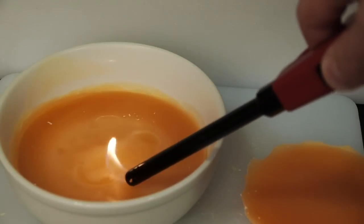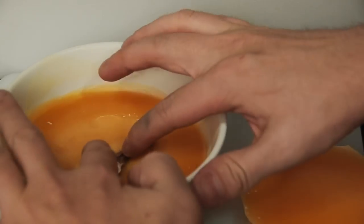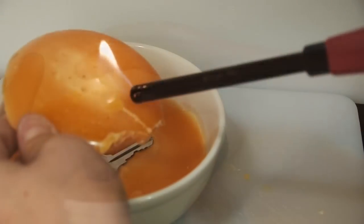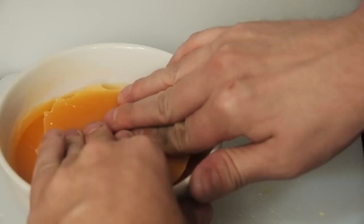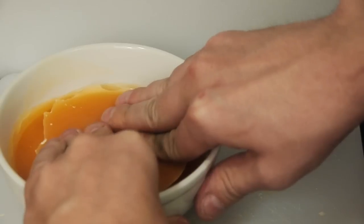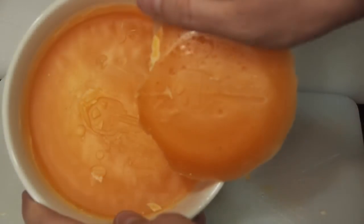I really wanted to see what gallium can do. So after the wax was cooled down, I took my house key, heated up the wax just a little bit to make it pliable, and then I pushed it down to the halfway point of the key. Once that was in, I melted the top layer of the wax a bit and pushed it down on top. After it dried, the result was a nearly perfect replica of my house key.